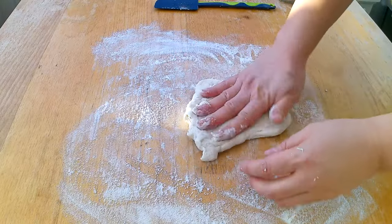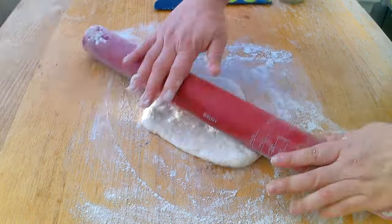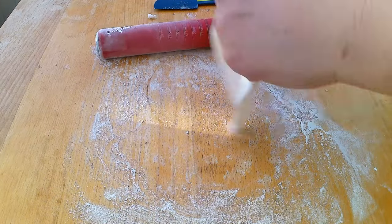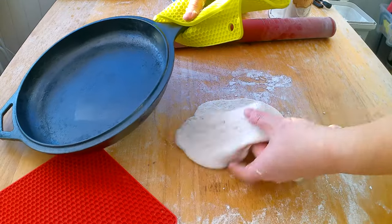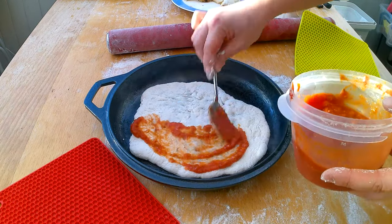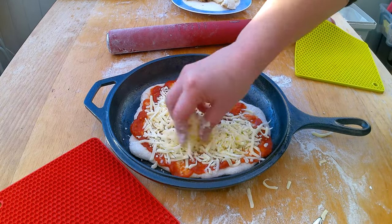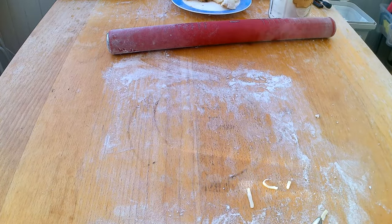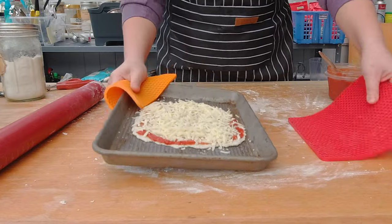To roll out the dough, I'm going to flatten it with my hand and then use a rolling pin to get it thinner — about a quarter inch or half a centimeter thick. I'll also stretch the dough a little more with my hands because it is a stretchy dough! I'm going to grab my hot cast iron pan out of the oven and place the dough in the center of it. I'll add one to two tablespoons of my favorite pizza sauce and sprinkle a generous handful of shredded mozzarella cheese on top. The cast iron pan then goes back into the oven for ten more minutes. I'm also rolling out a second pizza on a regular baking sheet just to see if there's any crust difference.